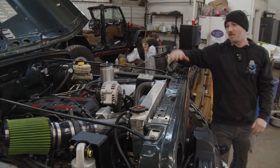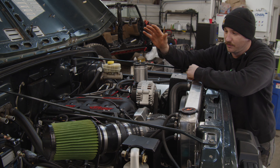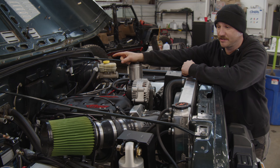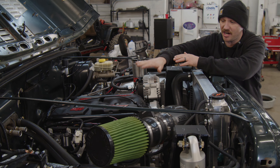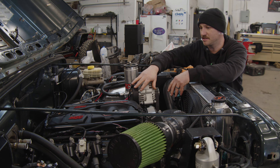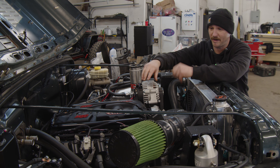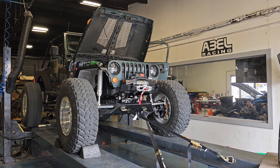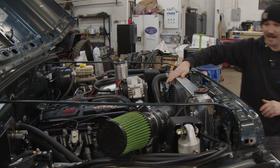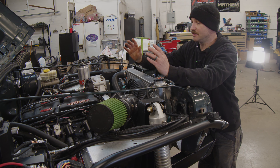We pulled out the old worn-out 4.0L and the automatic transmission that was behind it, along with the stock transfer case, and we installed a brand new crate 5.3, a Turbo 400, and an Atlas transfer case. The 5.3 is stock other than the intake — the customer wants to get a feel for a V8 first, and then we may do some things to it later. It did make 203 horsepower to the rear wheels, which is not bad for a stock 5.3. We had to change everything out under the hood — radiator, intake, everything — with custom headers and custom exhaust.